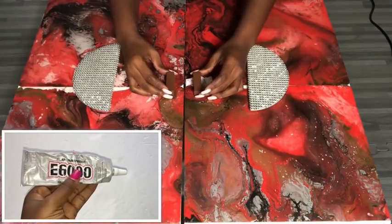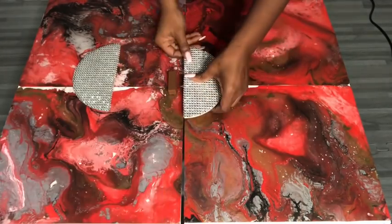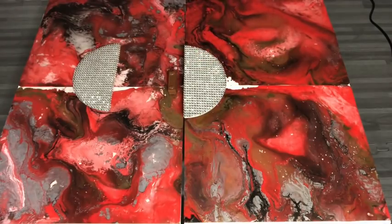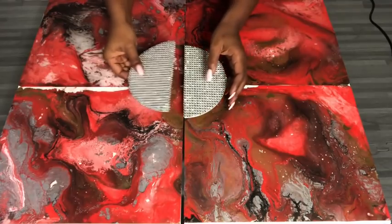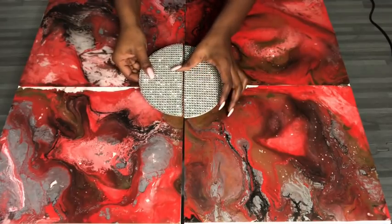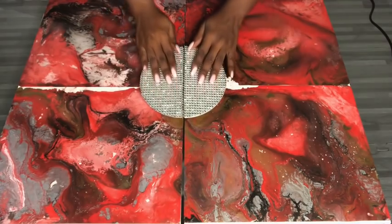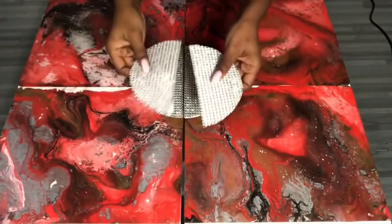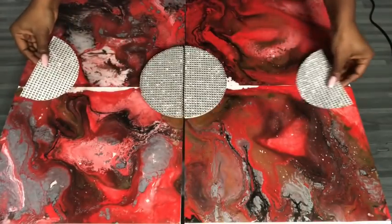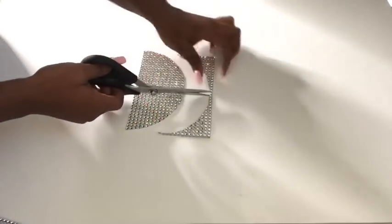I'm going to be using an E6000 glue, which is a strong adhesive, and a hot glue gun to attach the toy blocks to the doors and then to attach the handles to the toy blocks. I drew a circle behind the diamond wrap and then cut it into two — I'm going to use these to add to the design. I'm also going to be using the excess to decorate the corners.